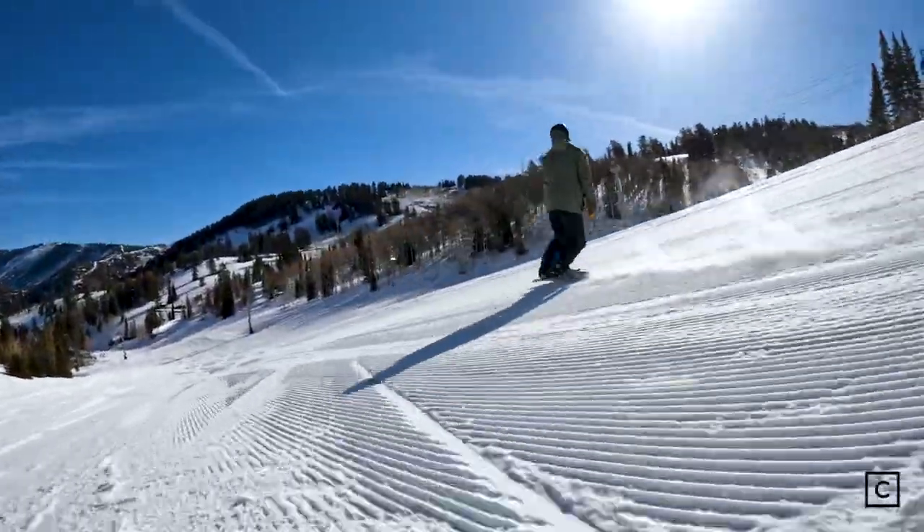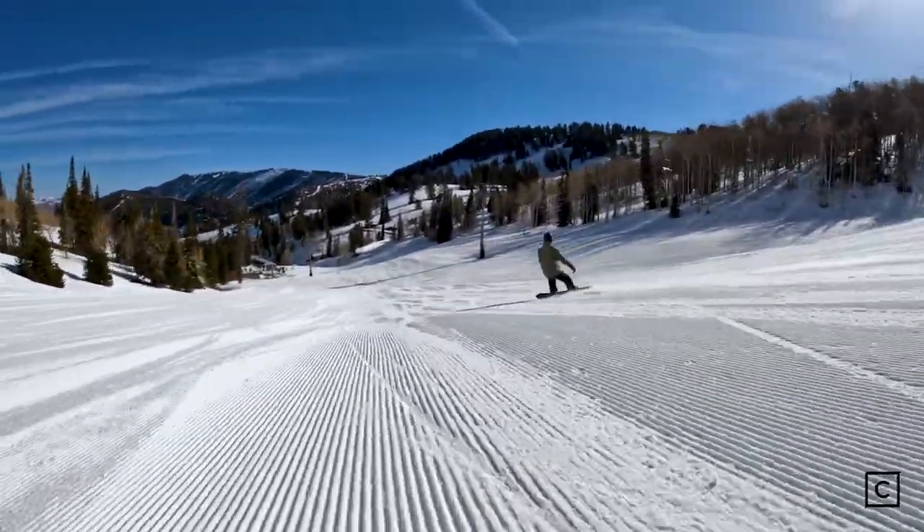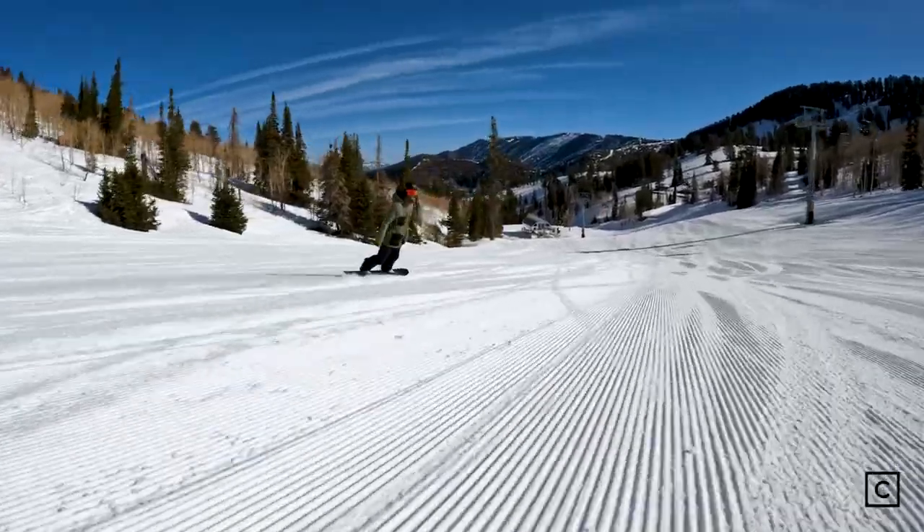Great for carving for sure, all-mountain, and if you want to get in powder, I'm sure this thing would do great in that, but if you are strictly looking for a powder board, I'd still maybe look for something else.